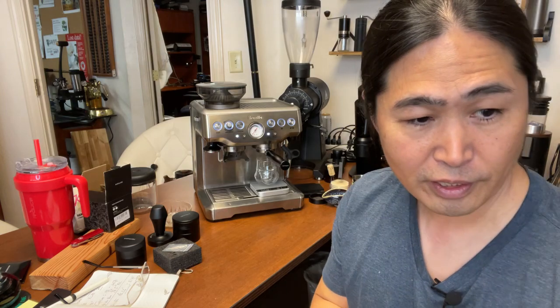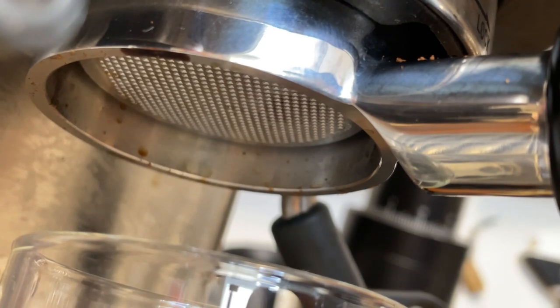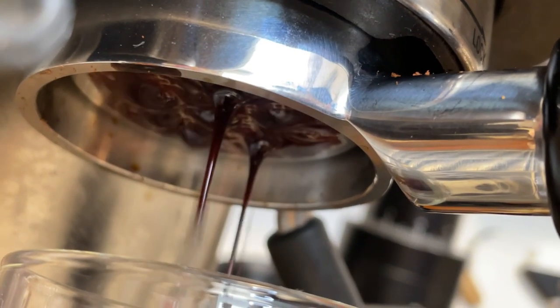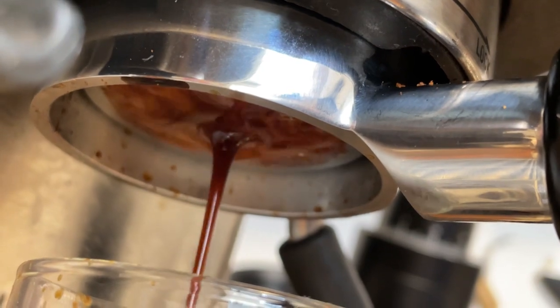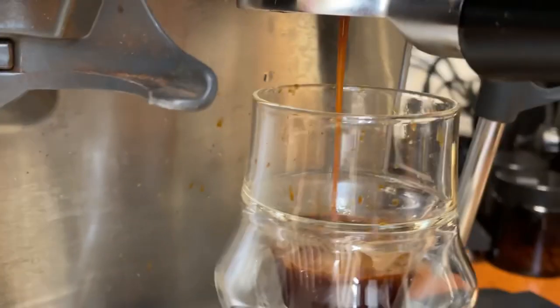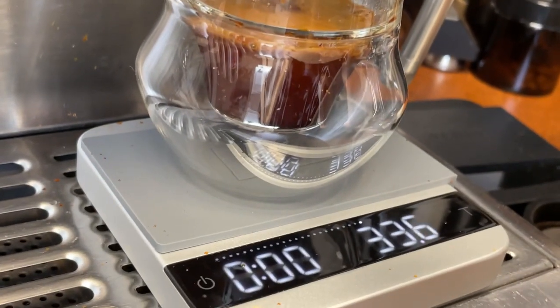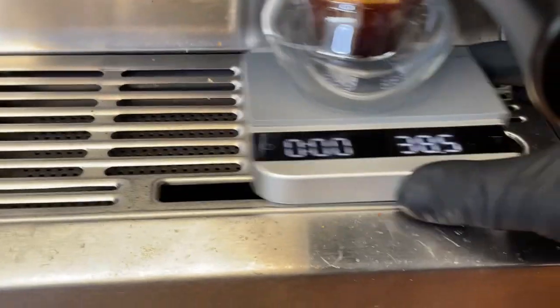Dogman thinks I'm going to have channeling, and Shin thinks it won't. Here we go — looks pretty good, no channeling so far. That's about 9 bar on the indicator. Shot looks pretty good — not bad for the Breville Barista Express. Beautiful shots.